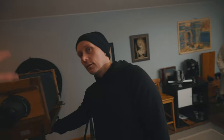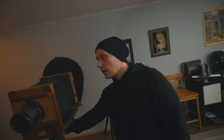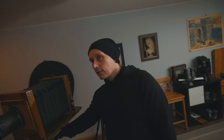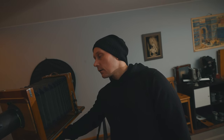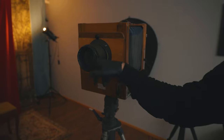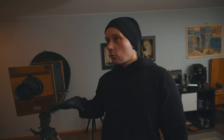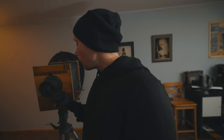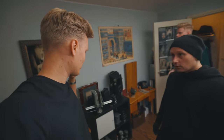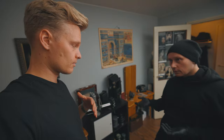Basically the camera body itself is from the 1850s but tuned to this day, because you can't really just buy all these gears from a store. This lens is from an old projector — an episcope they used in schools to project images — and it has a very wide aperture. For different situations you've got separate bodies that you can change, so you can take a different size plate.